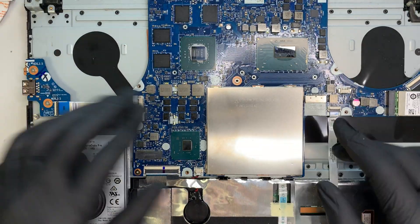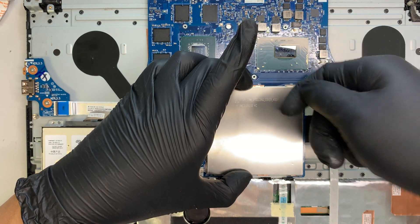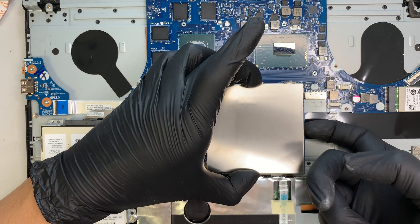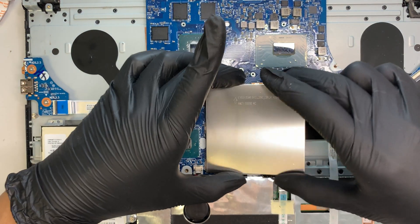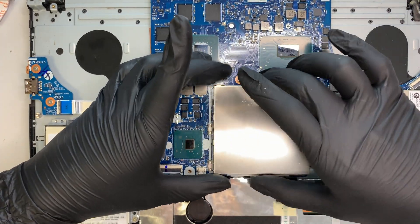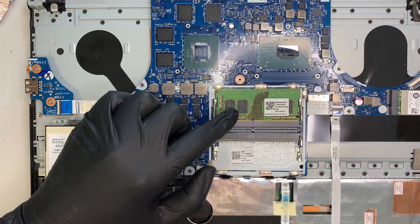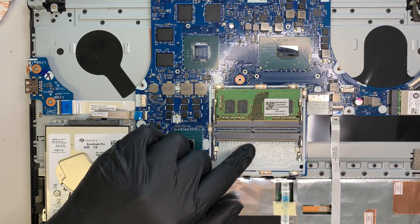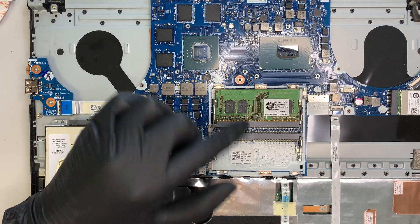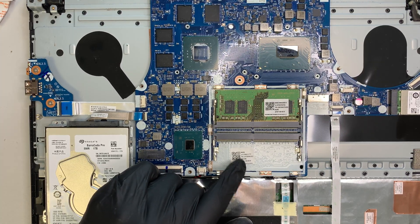If you want to increase RAM, this is where the RAM slots are — hidden under a metal bracket that just lifts right off. This runs DDR4 RAM and has an additional slot, so you can do 8+8, 16+16, or 4+4 GB configurations.